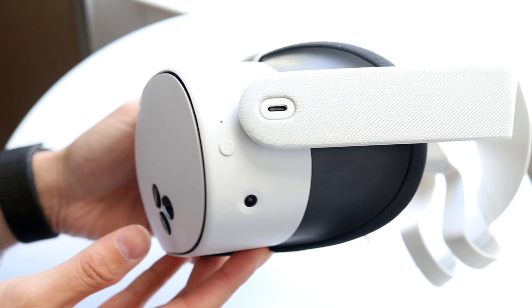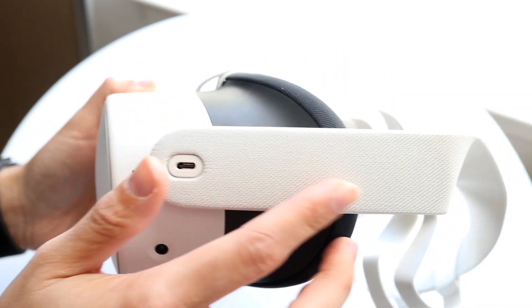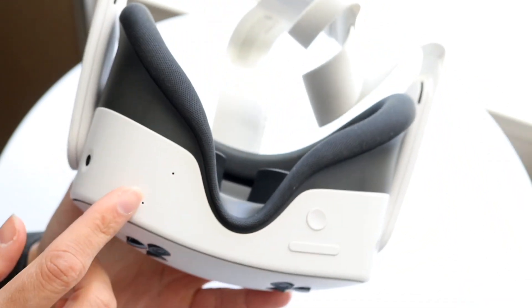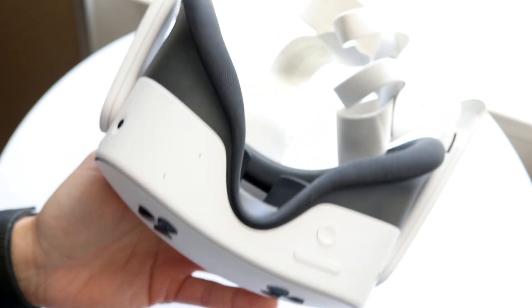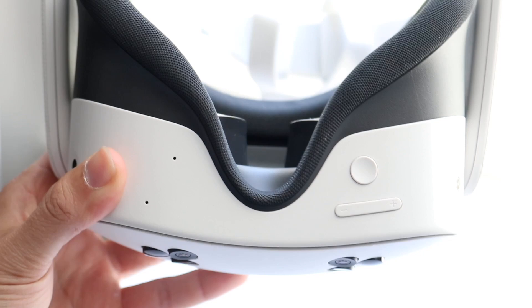The number one reason why this could happen is because of your battery. You want to make sure the battery on your headset is fully charged. Plug it in, make sure the power cord is fully working. That is the number one thing I'd recommend doing — make sure your MetaQuest 3S is fully charged up.